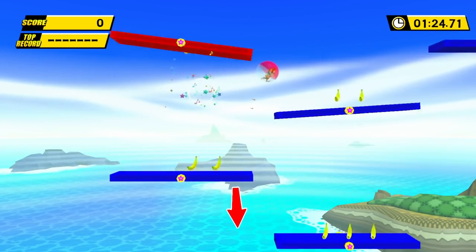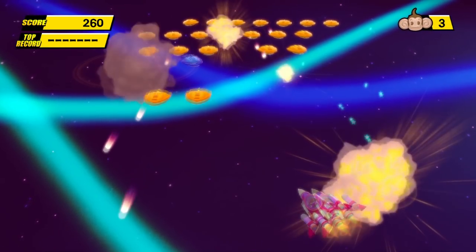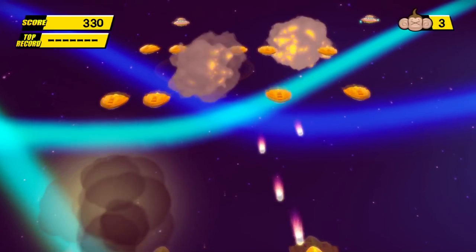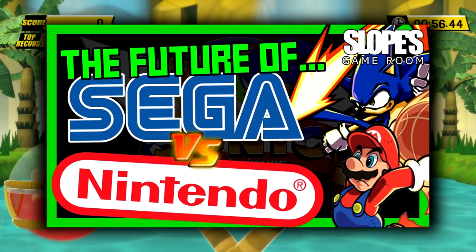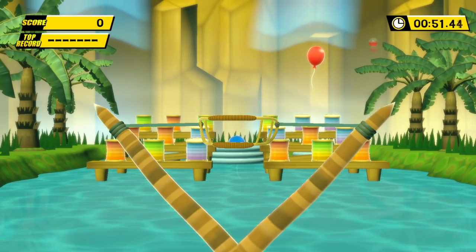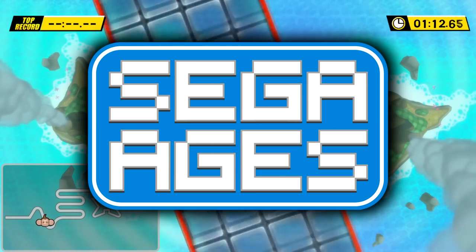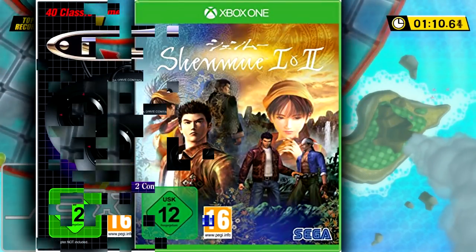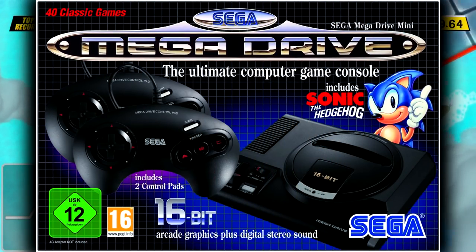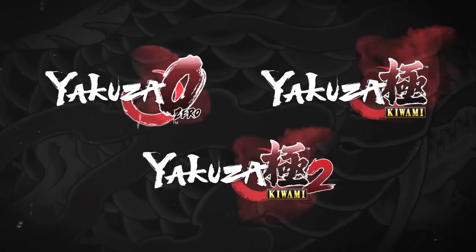And that's Banana Blitz HD! I'm sorry but I've explained how I want Sega to be more like Nintendo and release new versions of old properties that they completely forgot about - which they actually have done here! They've also done that with Wonderboy, Rez, the Sega Ages series, Shenmue, the Mega Drive Mini and upcoming titles such as Streets of Rage 4, Panzer Dragoon, Space Channel 5 and a whole crap ton of Yakuza titles!